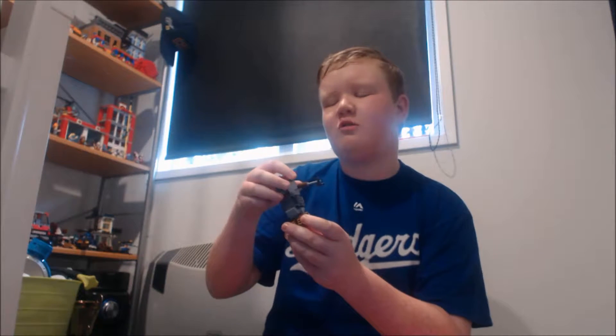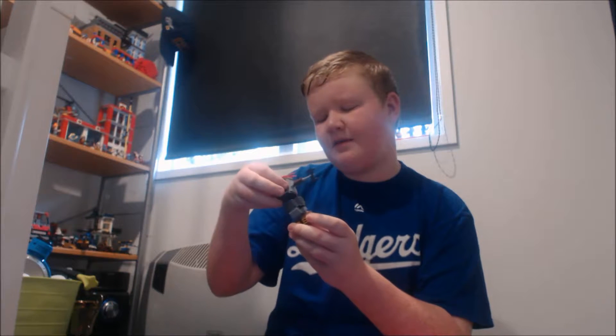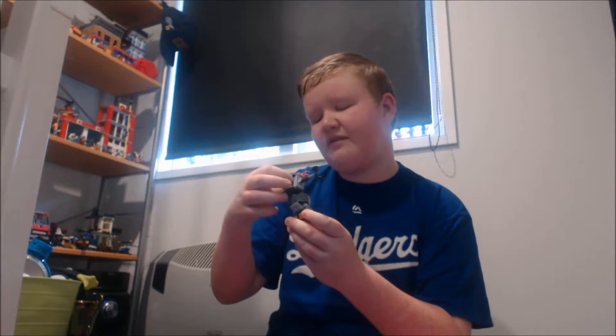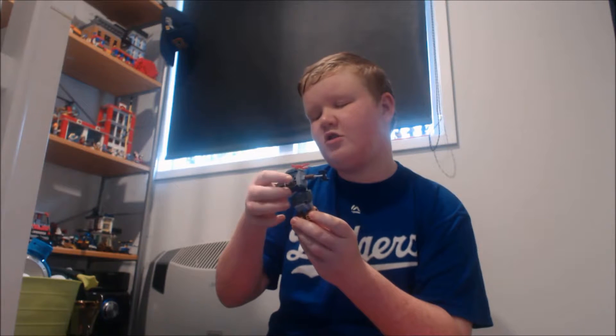He used to have triangles on the top of his mouth. Then he has an eye, two eyes, so it's pretty cool. It's the back of his arm — you can't really see it because his nose is sort of covering it.